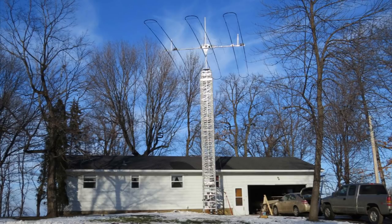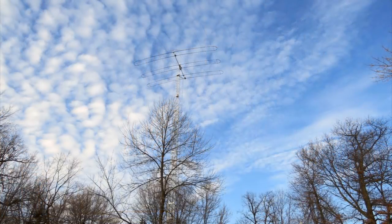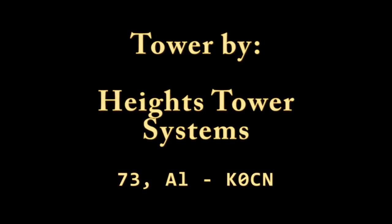Well, that is about it. The entire project went without incident and I must say I am really happy with the results. Thanks a lot for watching. 73 from K0CN.